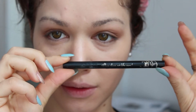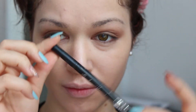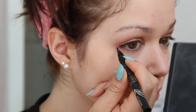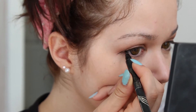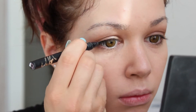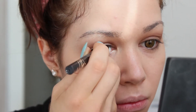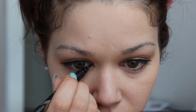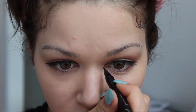Using the integrated eyeliner which is included in the giveaway, I extend my lash line and I also extend the inner corners of my eyes to make my eyes look longer.